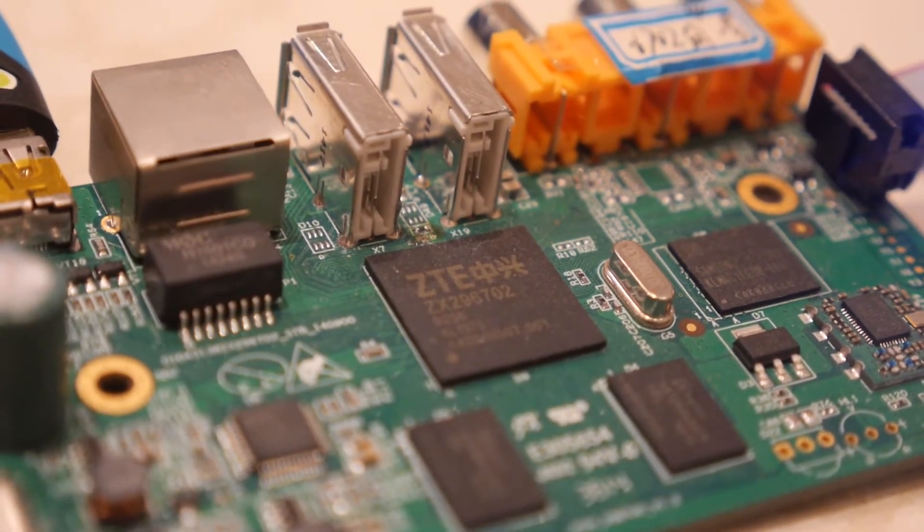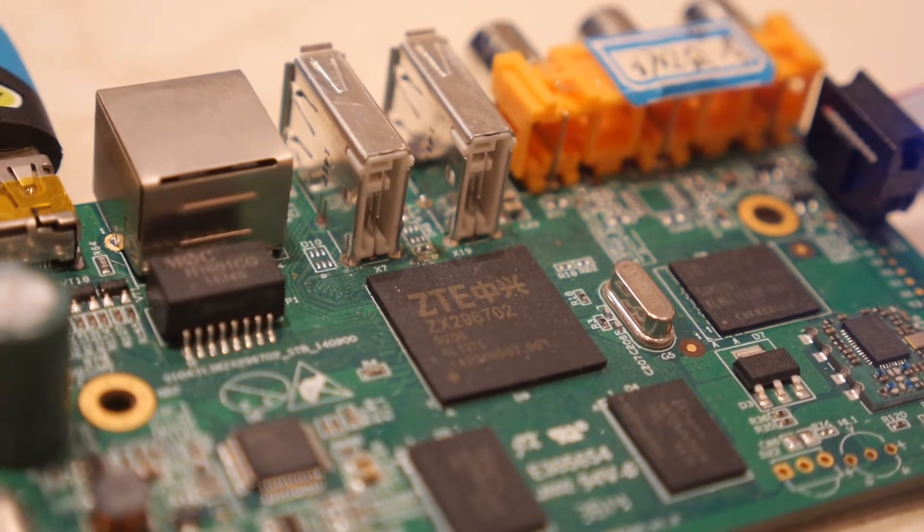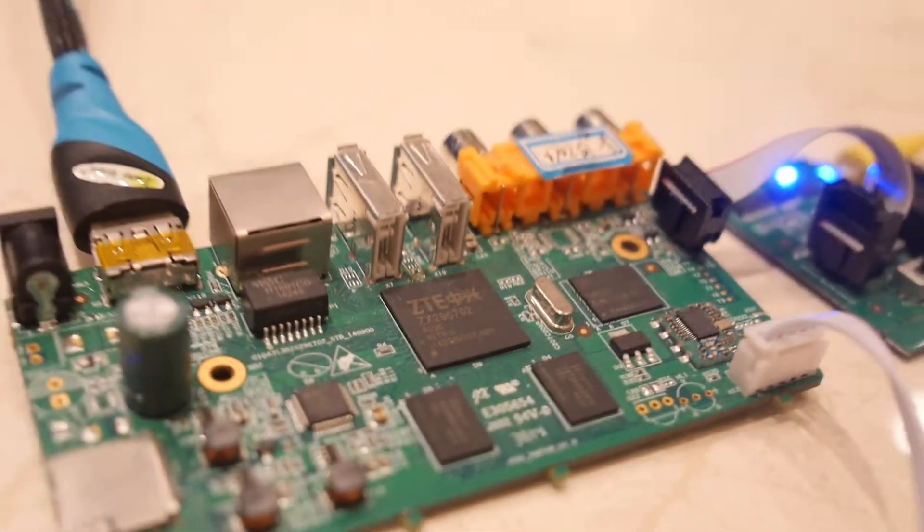Here we have a ZTE ZX296702, this is an ARM processor. I'm Yoteng, hi from ZTE, I'm the principal engineer at ZTE.